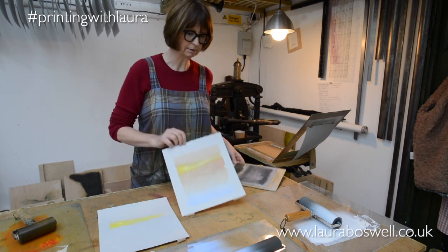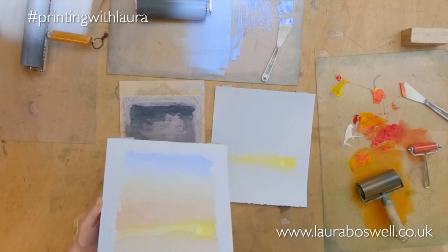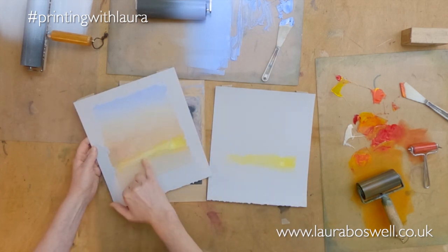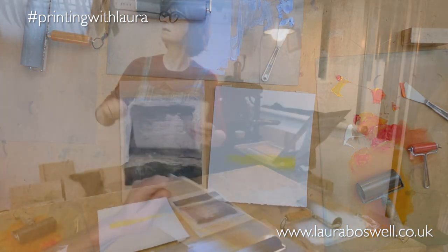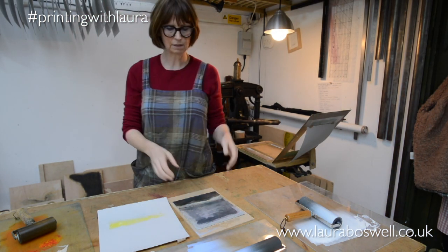My block here — I've cut away for the yellow and I've deliberately mimicked sort of brush and scratch-drawn marks there. So let me just hang that one up and I'll go through the stages.